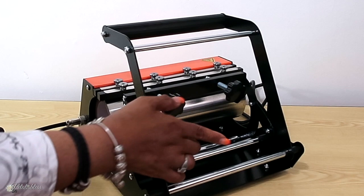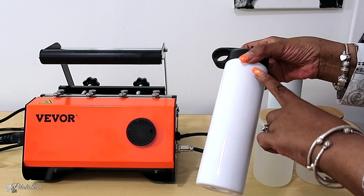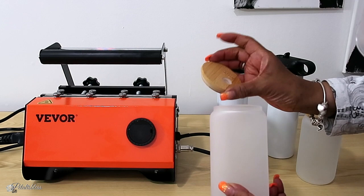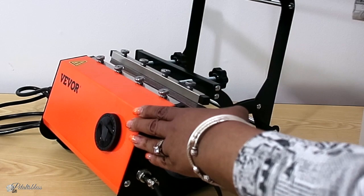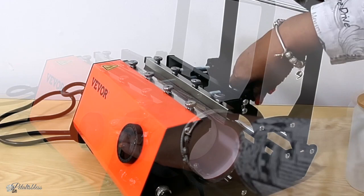These are the tumblers I'll be sublimating today. I have these tall ones with a nice surface, and then I have the Libby mugs with the lid and glass straws — they're super cute and frosted, and I got all of these from Amazon. The mug press holds 20-ounce and 30-ounce containers. You just place it in the mug, close it, and adjust the pressure. For the Libby cups you have to loosen the pressure because they're a little thicker than a standard 20-ounce tumbler.